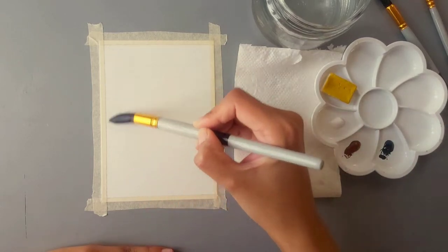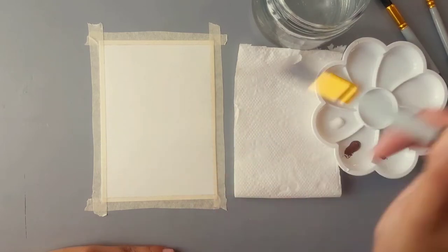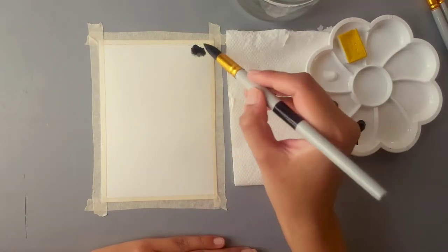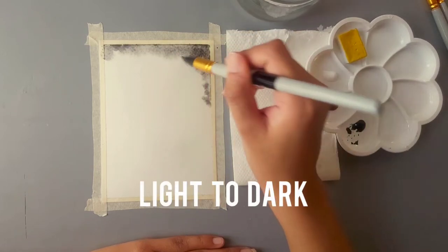Now we are all set and ready to paint. We'll start by adding water to the whole paper — it's called the wet-in-wet technique. I know it sounds a bit weird but I didn't name it. At this point I forgot that I bought a flat brush just to do this — please ignore that. Now we'll start with the beautiful black color; I always start pretty light and then add more color to it.